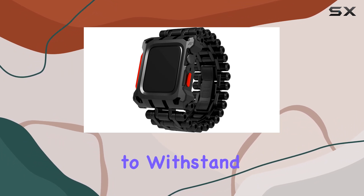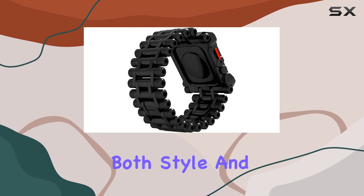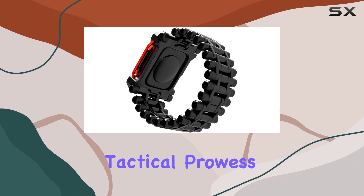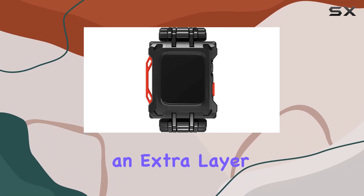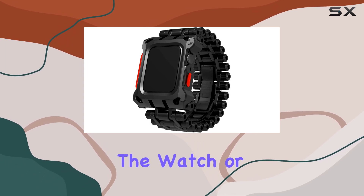It's designed to withstand daily wear and tear, making it ideal for those who demand both style and resilience from their accessories. Adding to its tactical prowess is the machined aluminum tether bar, providing an extra layer of security to prevent loss whether you're actively using the watch or it's not in use.